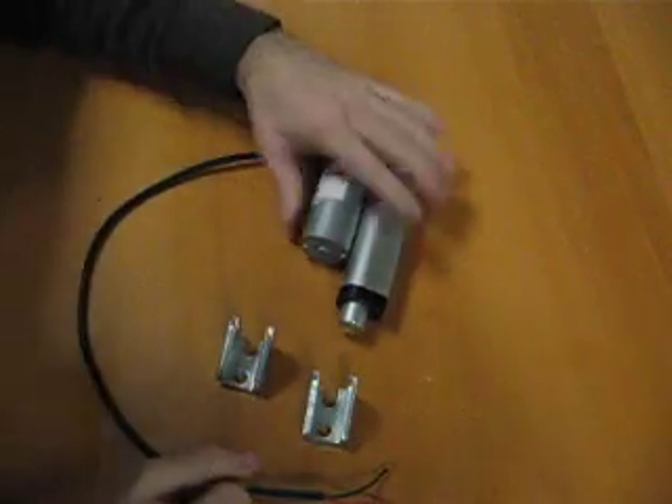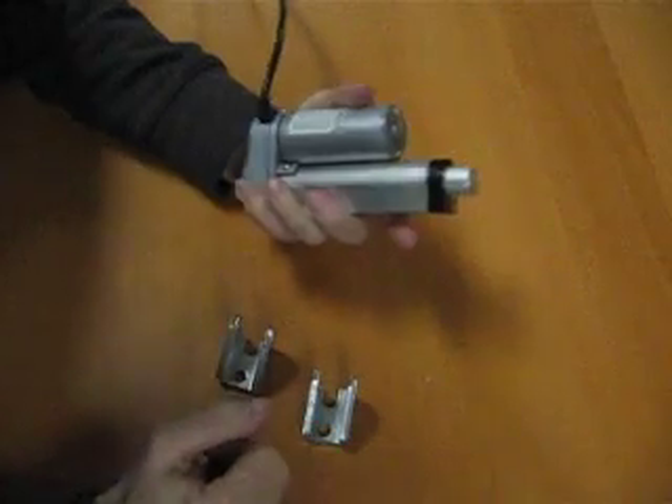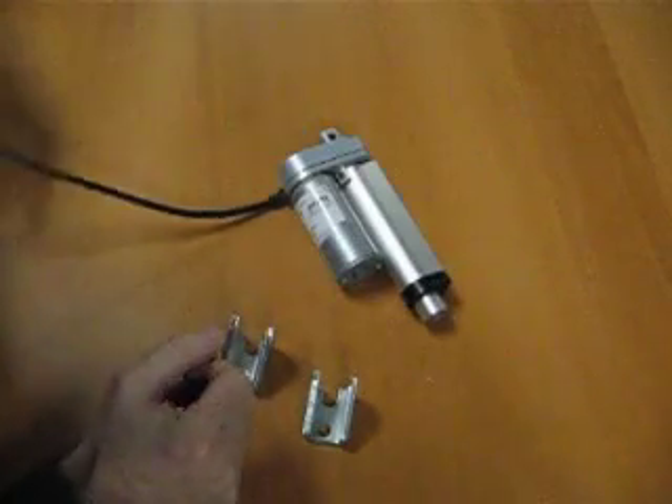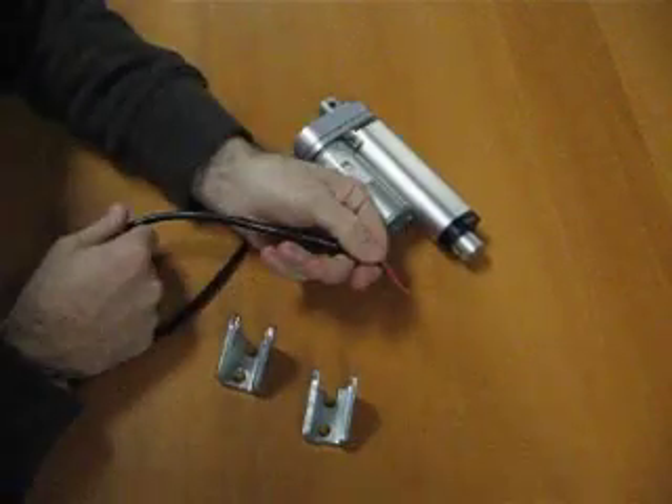This is a quick tutorial on how to run an actuator. This is a FA35, so it's a relatively high speed one — 35 pounds of force, two inches of stroke, two wire configuration.